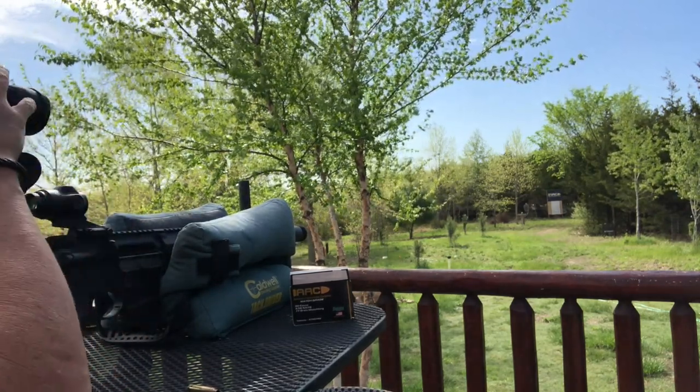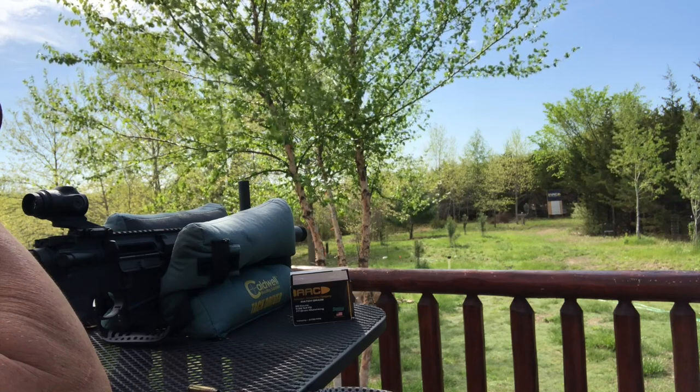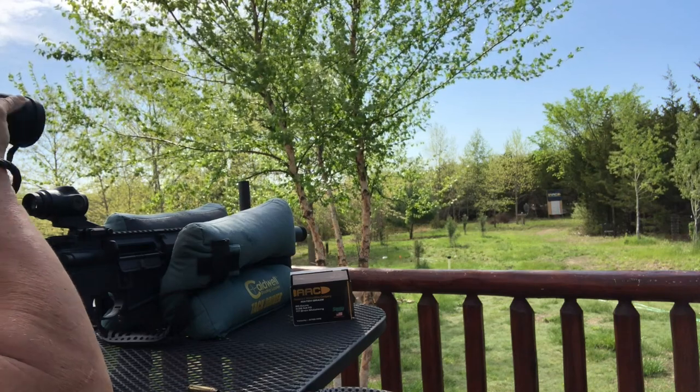That was a really tight group. I got binoculars right here. Holy smokes — all five of those are almost touching. Four of them are touching. Wow, yeah, that's a nice group.